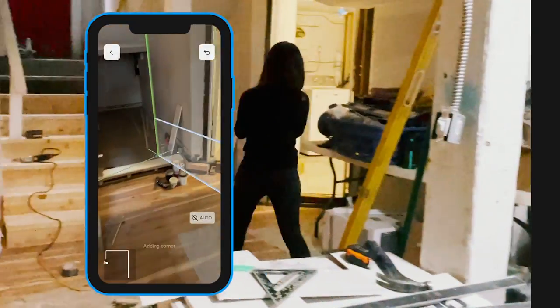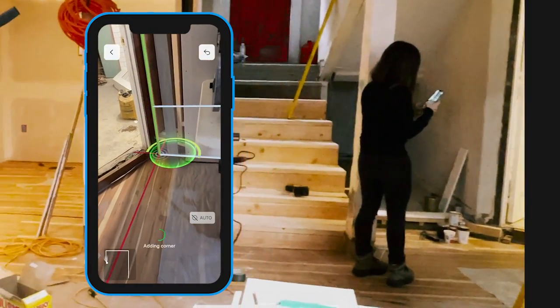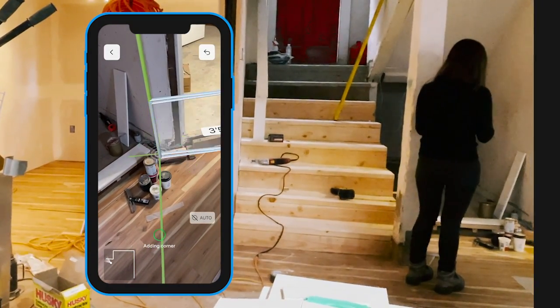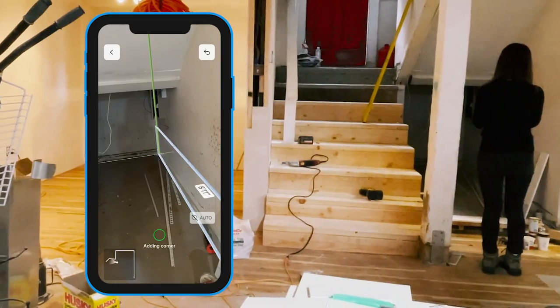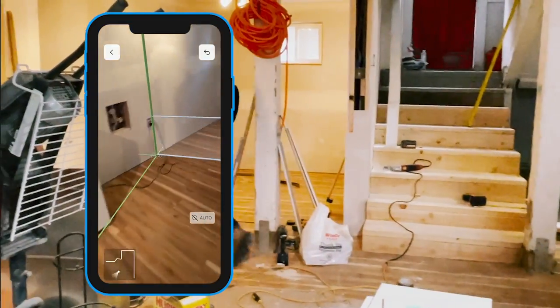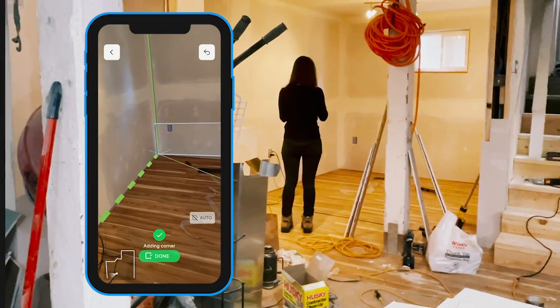MagicPlan will also be able to detect the angled walls that are in this space. I'll walk over and have the app recognize this last corner and click done to automatically capture the final wall.